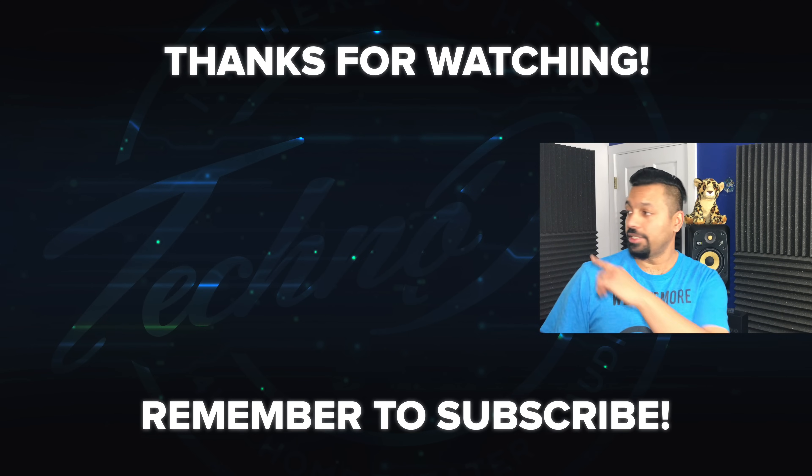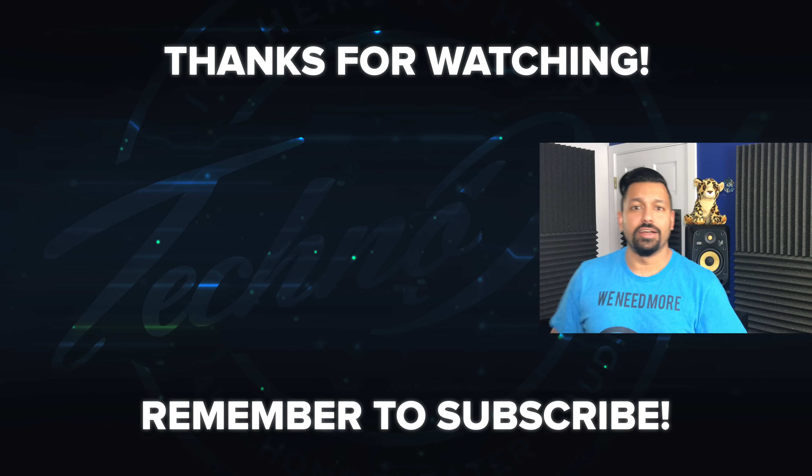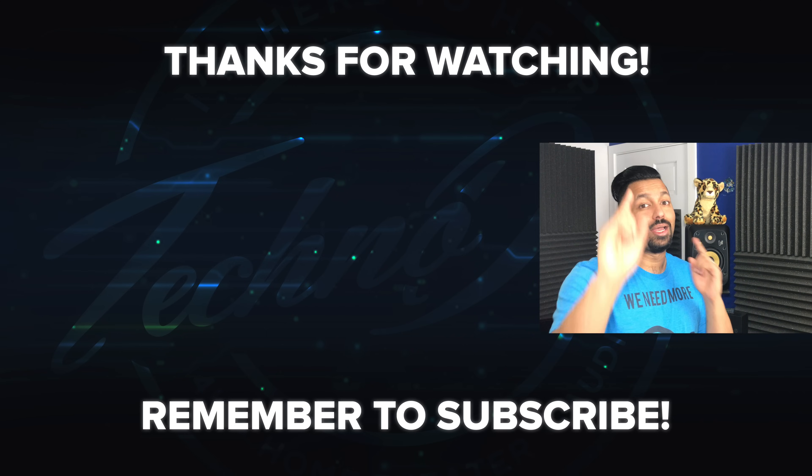If you have questions, leave them in the comments. That's pretty much it for this video — if you liked it, go ahead and smash that like button and don't forget to subscribe. Once again, my name is Chana D, I'm your techno dad, and I'll see you next time.